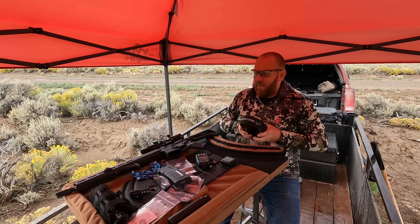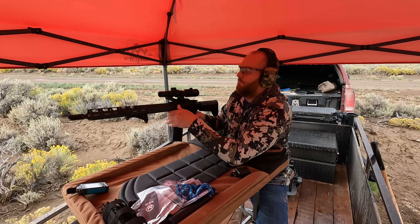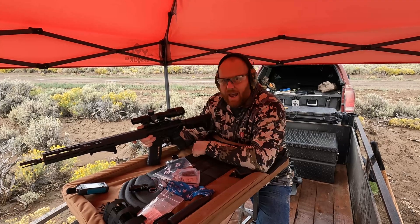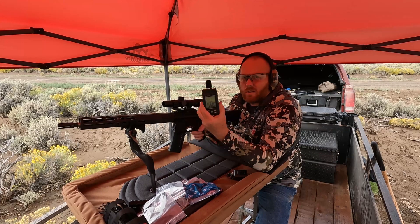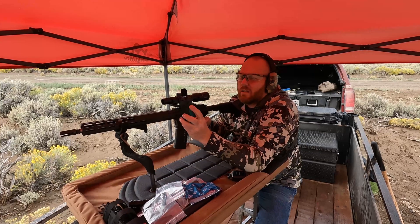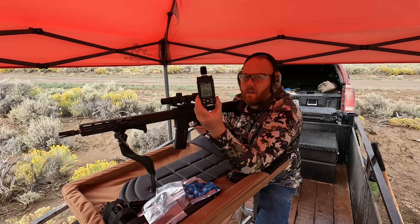For the test, we'll be using a Sig Sauer M400 16-inch barrel, 55 grain 5.56 — not .223 — with the factory flash hider. For every shot we take, we'll do a set of three and average those out. The three unsuppressed readings came in at 96.8, 92.6, and 88.4 decibels.